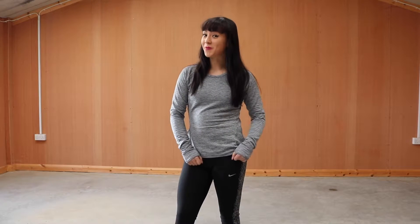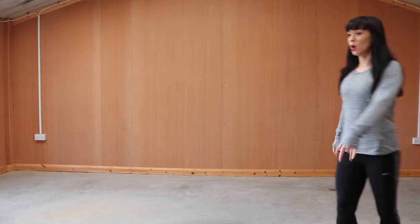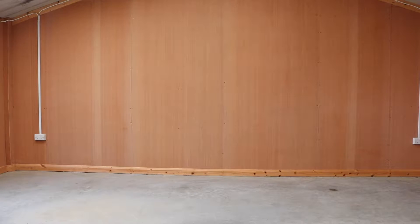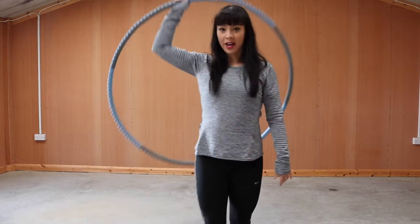What's up guys, and welcome to my introduction to hula hooping! Gotta hula hula hoop, hula hula hoop, hula fit, hula fit, I gotta build a hula fit, hula fit. Okay, let's begin.